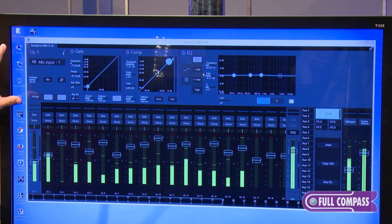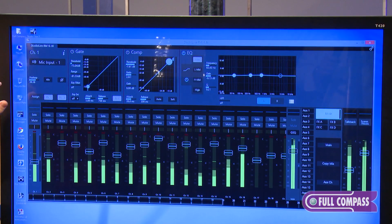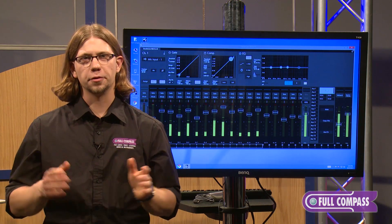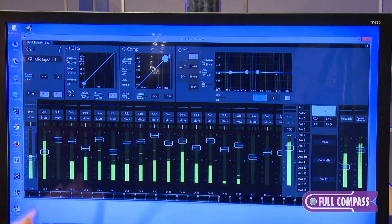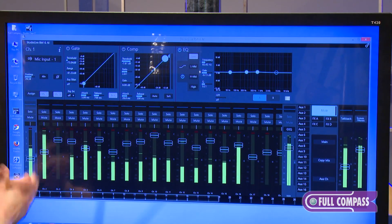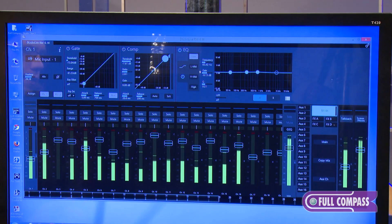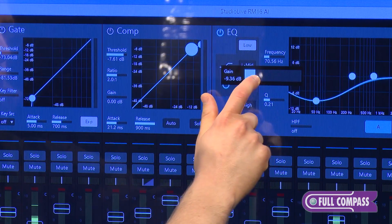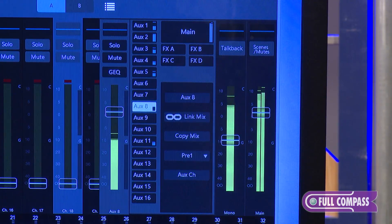Off to the left-hand side is a channel overview section showing if you have phantom power and polarity active. You also control the preamp here. Because this mixer is completely software-based, you don't have to think in terms of knobs and switches, so PreSonus has given you more information for all parameters on the console. Each parameter in the fat channel has a name, a meter, and a numeric value. All you need to do to adjust a parameter is press, adjust, and release — the bar goes away.